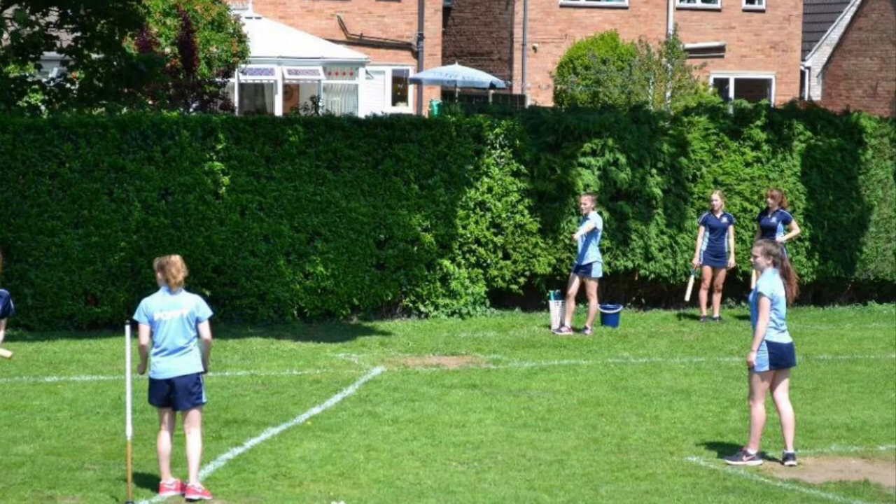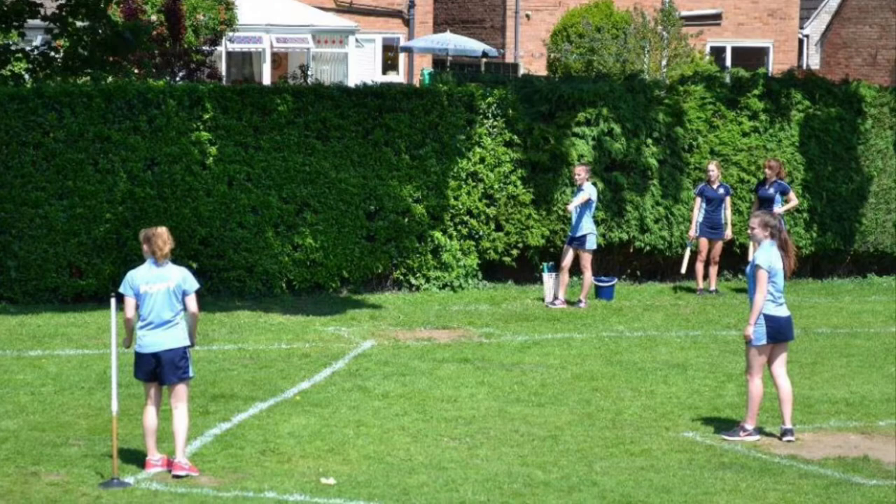Finally, when bowling, your opposite foot should be planted to enable the bowler to bring their bowling arm through.